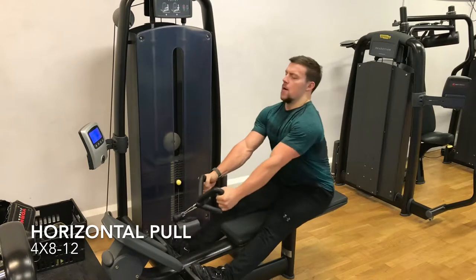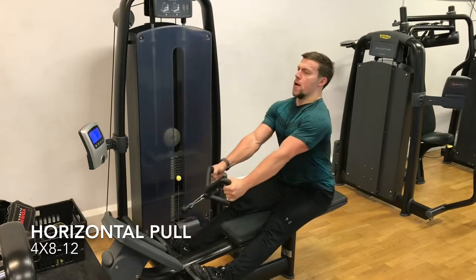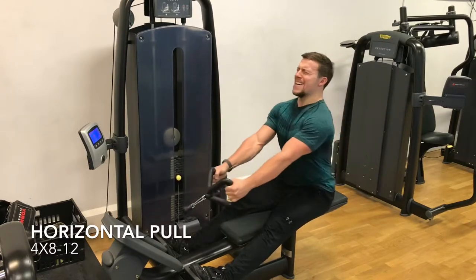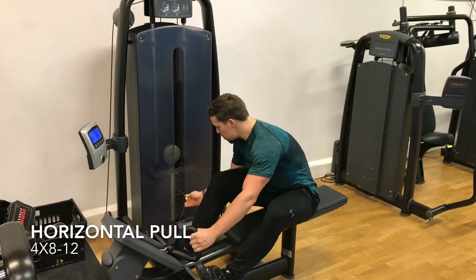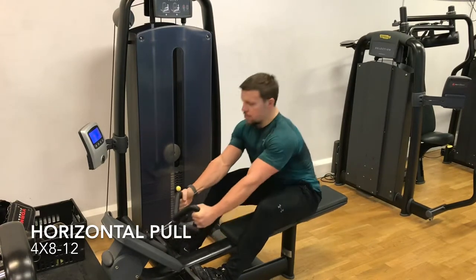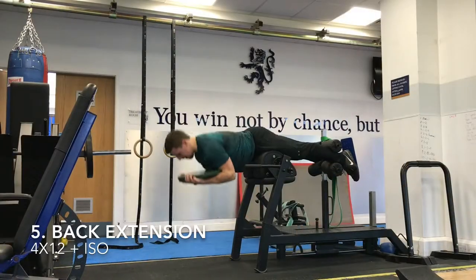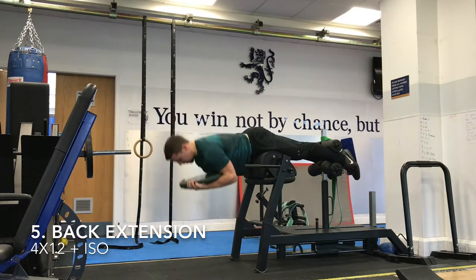Then did some horizontal pulls — just doing low rows on the cable at the moment. I'll change that up every month, just different horizontal pulling work to keep it varied. I started off at 50 kilos and then just dropped down as I got fatigued, just doing a drop set to get a pump on my back, which is helping. Then finished up with some back extension work — I set a timer for 40 seconds, did 12 reps, and then whatever time was left I just held as an isometric.